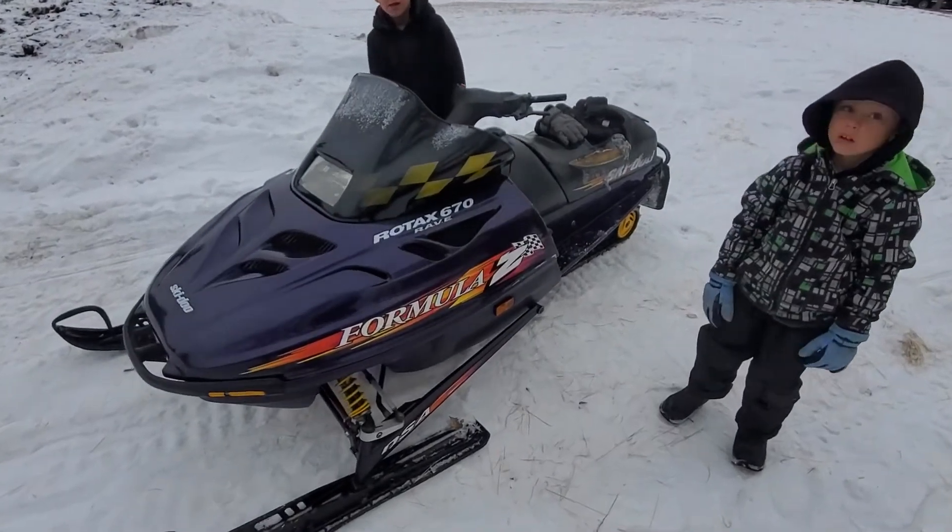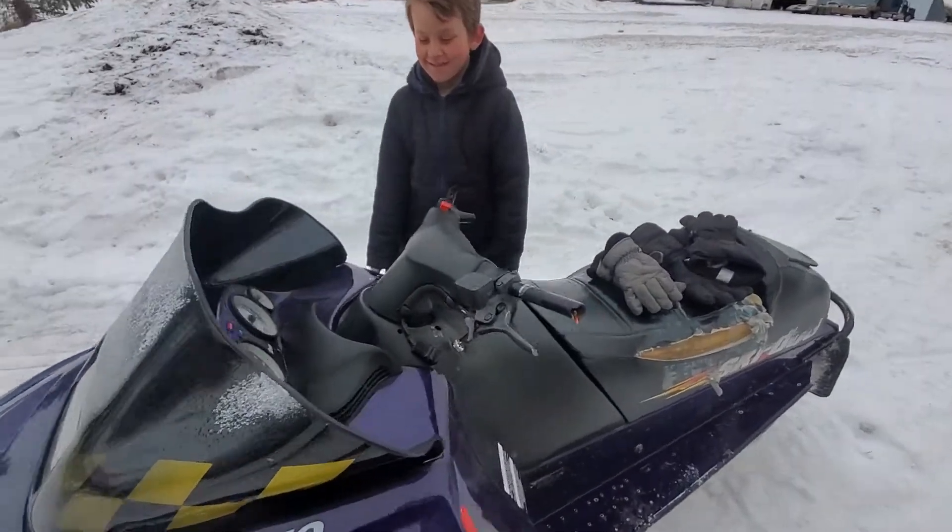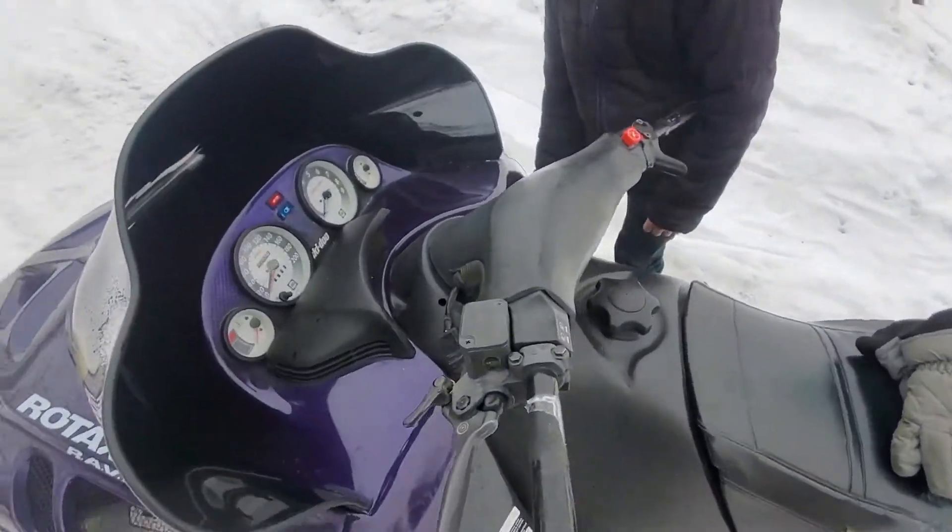Hey friends, today Buddy is gonna show you how to change the belt on an old snowmobile.